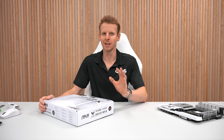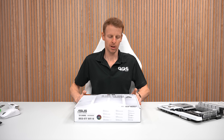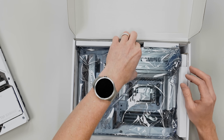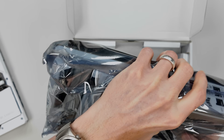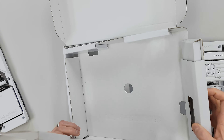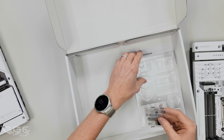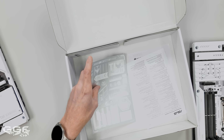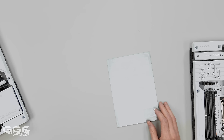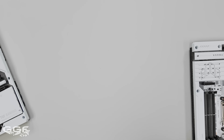We're back with another motherboard unboxing and today I'll be taking a look at the TUF B850 BTF Wi-Fi. This is the board here; we're going to quickly go through the box and get the board out. I literally have not even opened this board yet. There are some stickers in here - the TUF stickers - which is kind of cool.